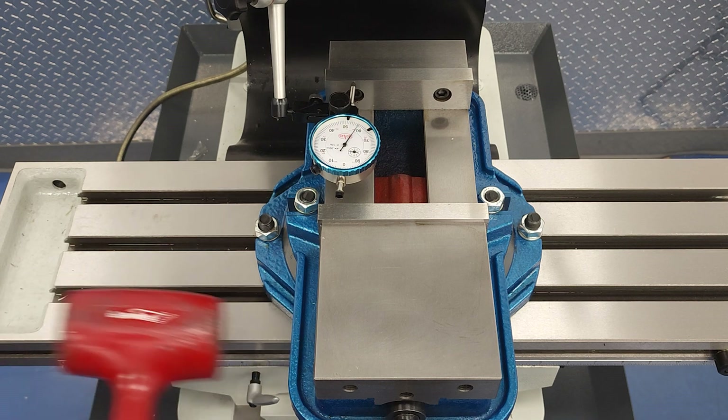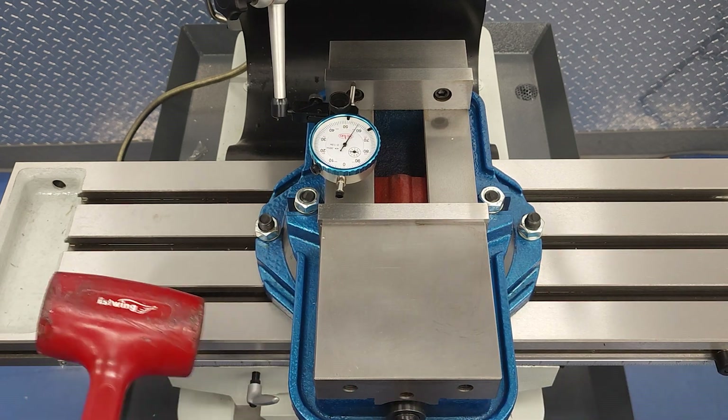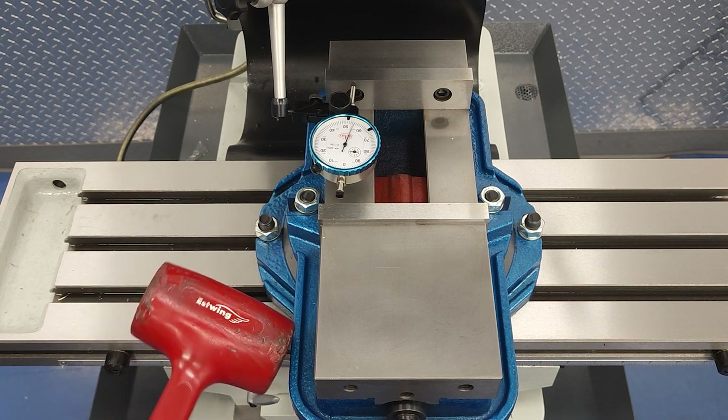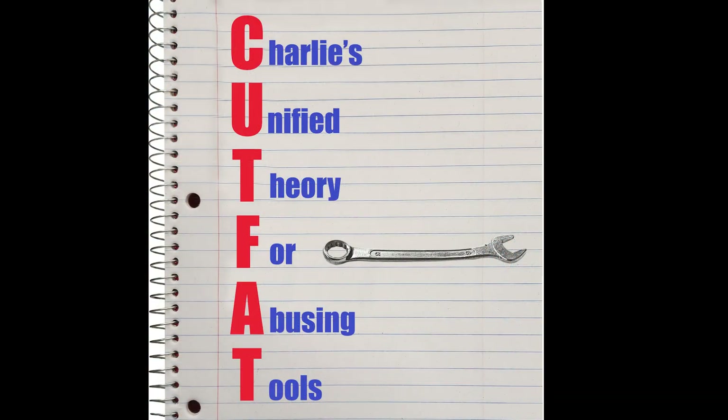To exaggerate a little, here I am hitting the vice harder than I ever would for tramming. See how it causes the indicator needle to bounce? That is admittedly not good for the clockwork parts inside the indicator. And if you do that regularly, it will reduce the service life of the indicator. But I would justify doing that under a concept I call Cut Fat. Cut Fat stands for Charlie's Unified Theory for Abusing Tools, and it simply states: my willingness to abuse or even destroy a tool in the name of time savings is inversely proportional to the cost of that tool.